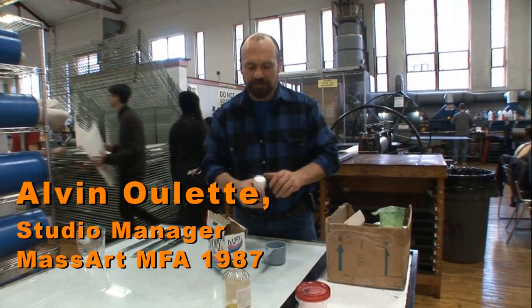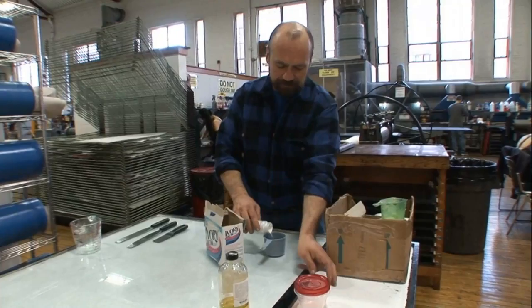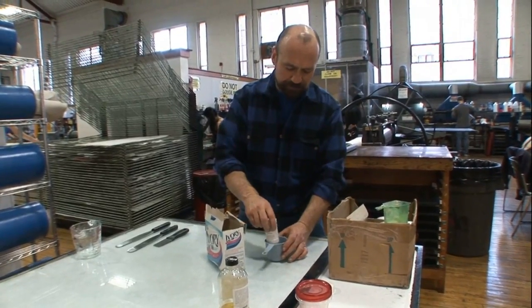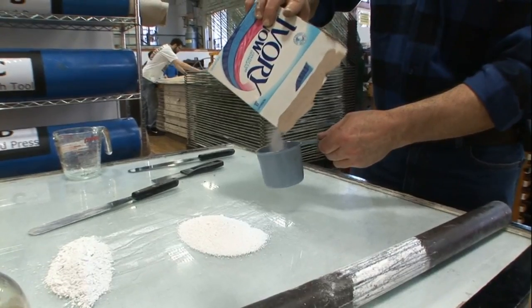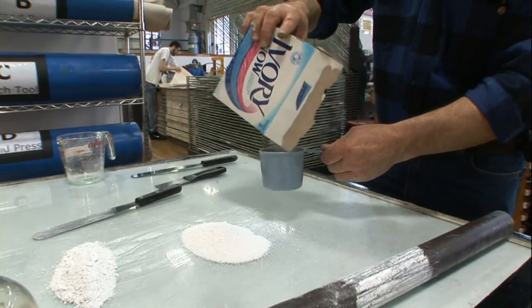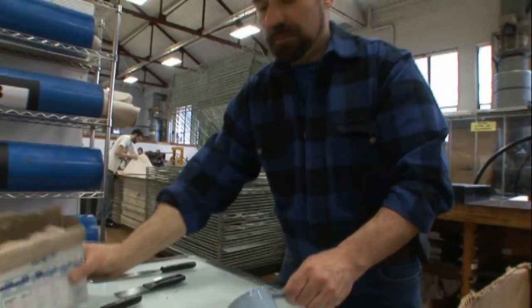Part of my job is to mix the grounds for etching, and this particular ground is made up of linseed oil, titanium white powder, and ivory soap. A lot of these materials are household goods and cleaning products. We bring together a lot of various types of materials here in printmaking that we use.